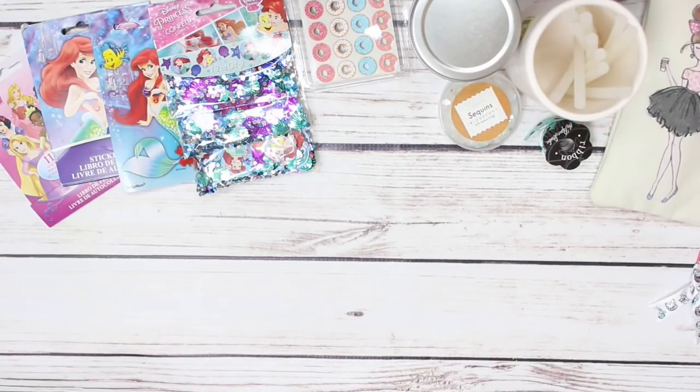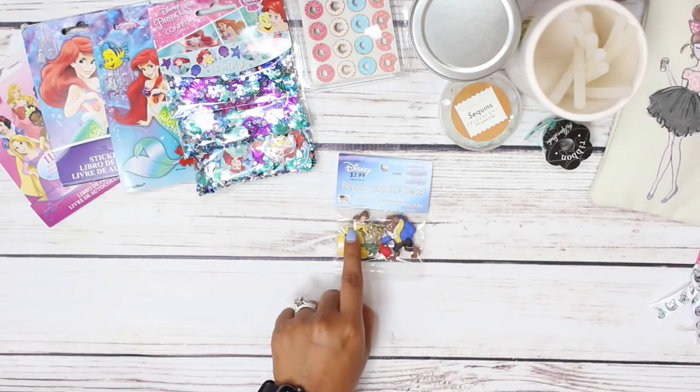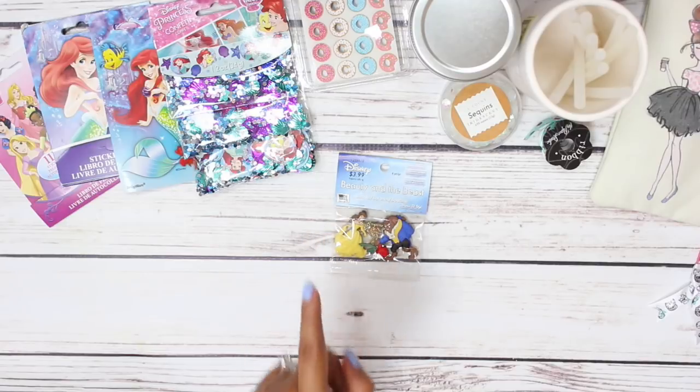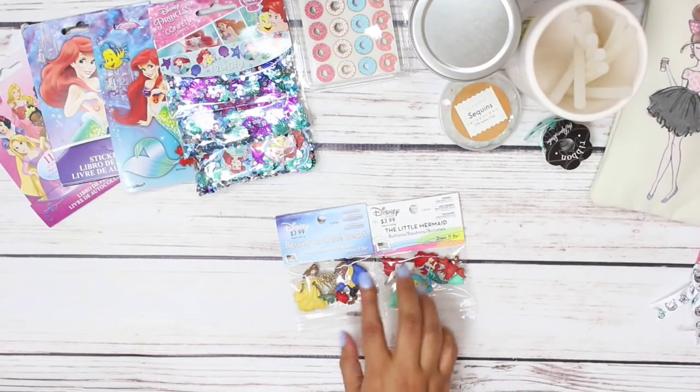Hey guys, welcome back. Today I am going to do a craft with me video. I have done a craft with me once before and I made little DIY paper clips. So today we are probably going to make some more paper clips. If you watched one of my recent hauls, I hauled these little Beauty and the Beast buttons as well as these little mermaid buttons, and I wanted to turn those into paper clips.